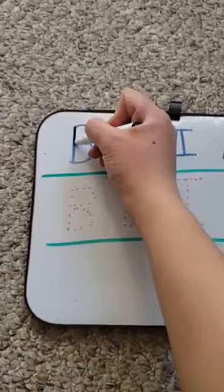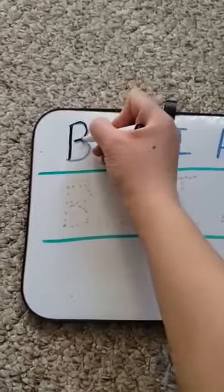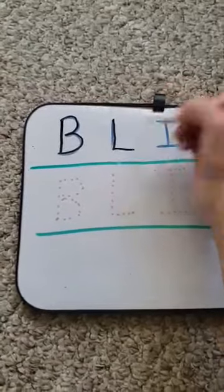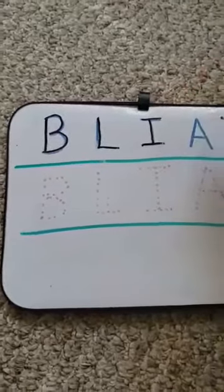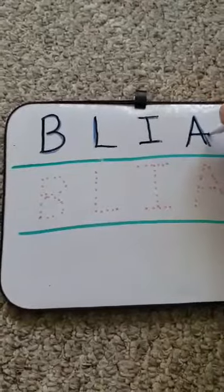So we've got: trace over, down and around and around, down and across, down and across and across, down, down and across.